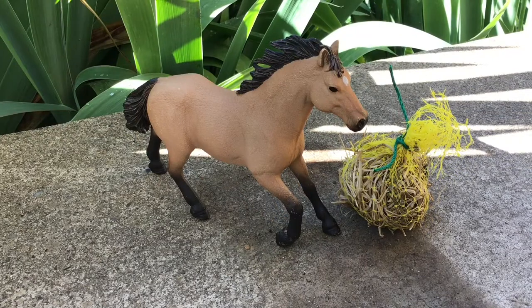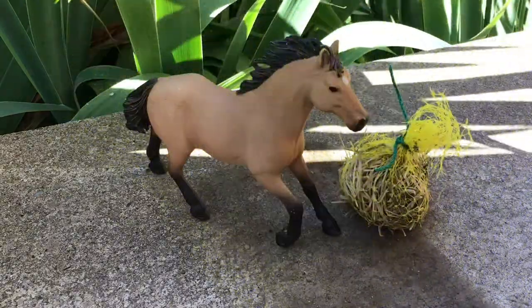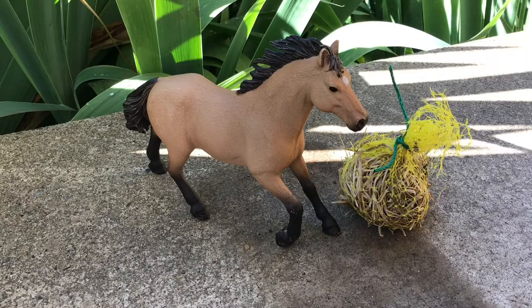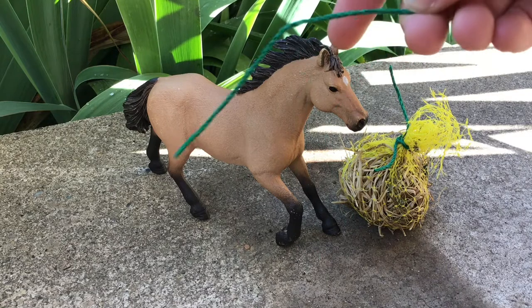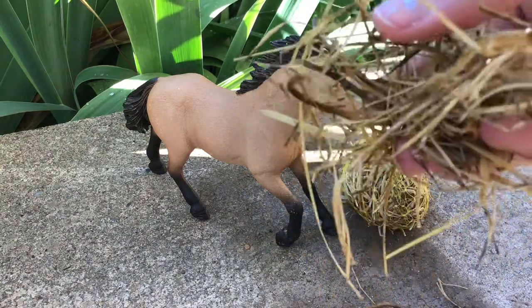We're going to jump right in with the materials you'll need. You'll need some mesh that you'll find maybe on an onion bag — looks like this. You'll need scissors, a piece of string that's two or three inches, and hay, or something that looks like hay.